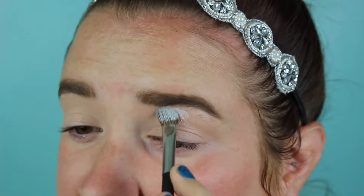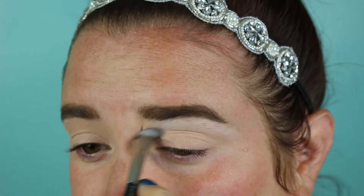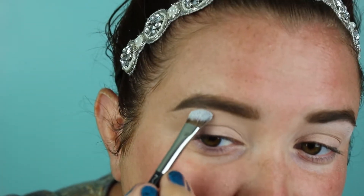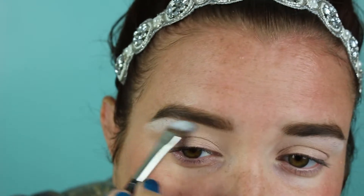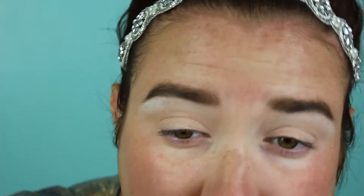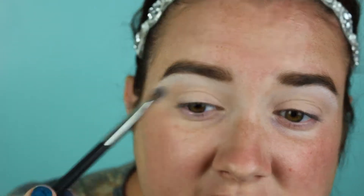I'm going to take a white shadow and set the brow bone — I do this no matter what. I really like how the white mixes with the Painterly so it creates almost a perfect flesh-toned color. To apply that white shadow I use a MAC 275 brush; I like it because it has a nice angle and packs the color on nicely.